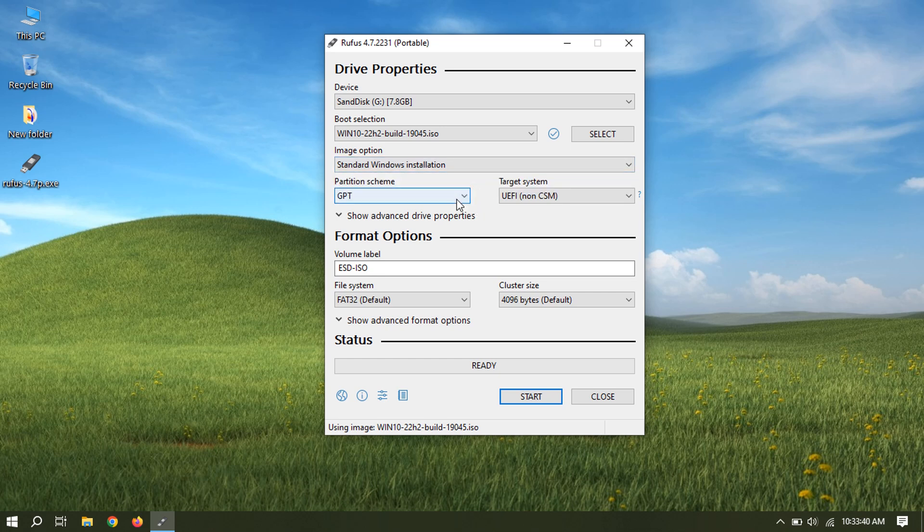Select the partition scheme depending on your system hardware. This is important, otherwise it will not work and you may have to repeat this. You can rename the volume label as you like. Click Start to begin the process.